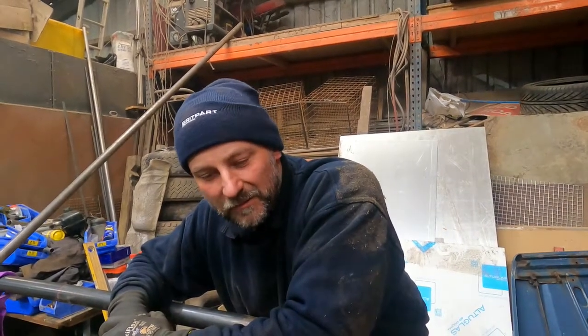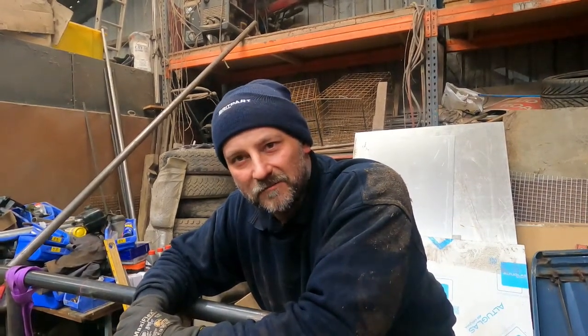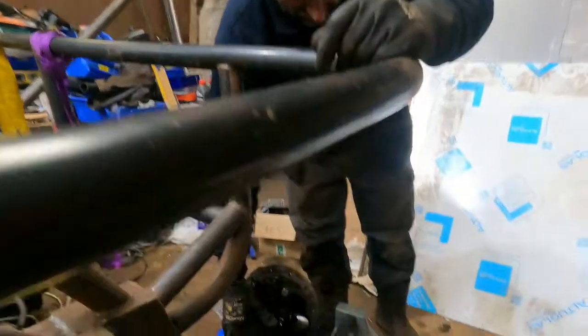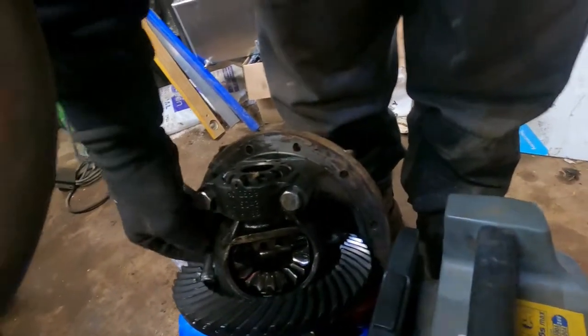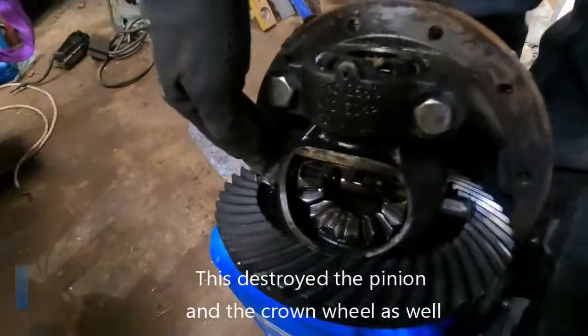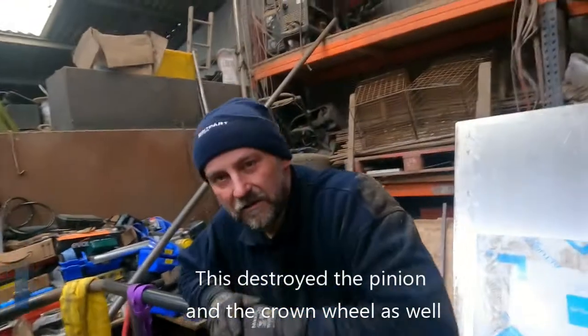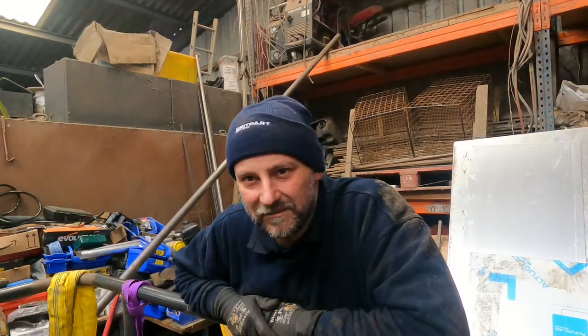One day when we were travelling over to do some work, there was a big bang from my lad's Discovery. We pulled up and it was clunking every rotation of a wheel - I figured he'd probably had a diff let go. We jacked it up to have a look and yeah, it had definitely lost the main cross pin that goes straight through the diff, which had wedged into the crown wheel and jammed it up. So we decided to rob the diff off the challenge truck to get his vehicle back up and running so he could get home - and so I could get home really, because he drove me over that night.